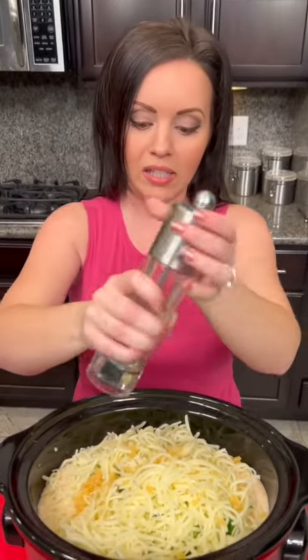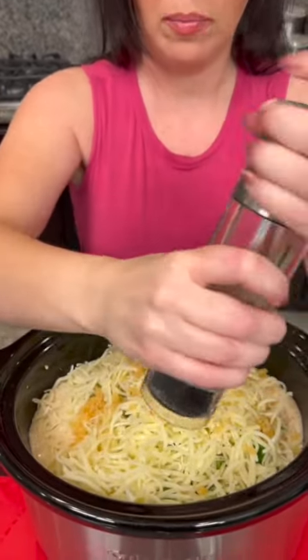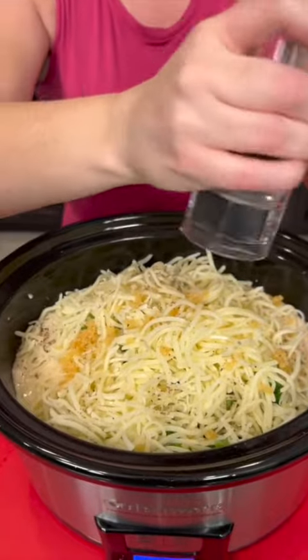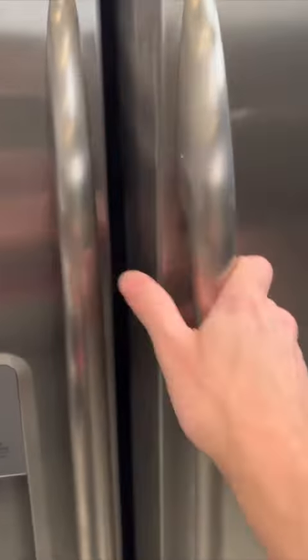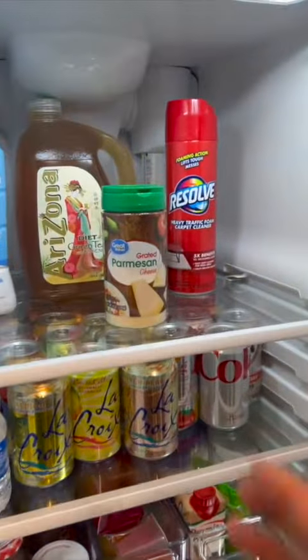Now of course you need some pepper — we're just gonna cover this top with pepper. Now there's one other thing we need; it's in the fridge. Parmesan. It's my job to get the cheese out of the fridge. We're gonna get a quarter cup of parmesan.